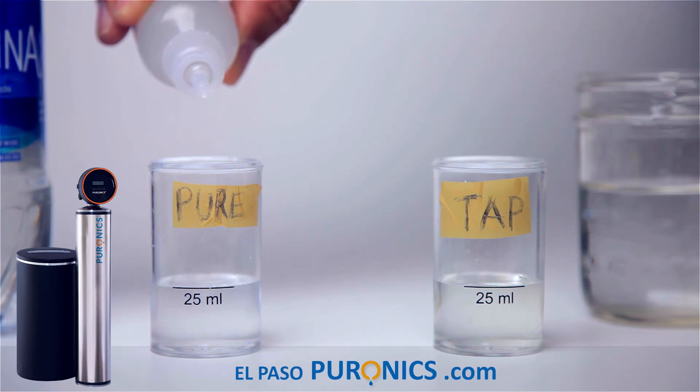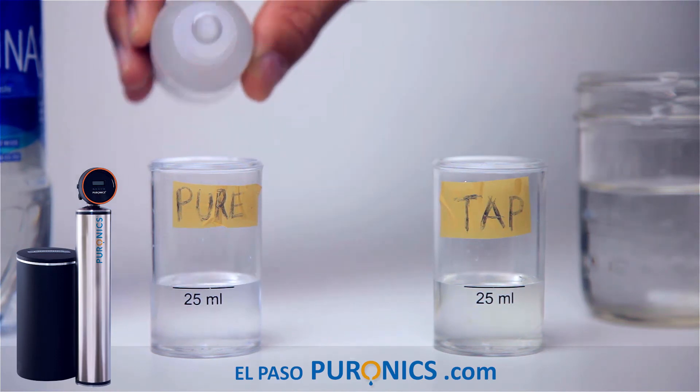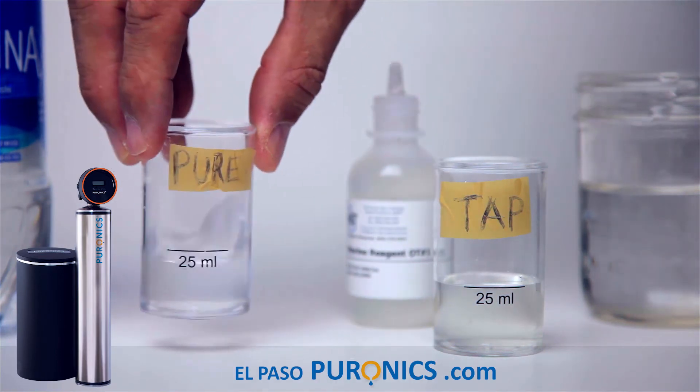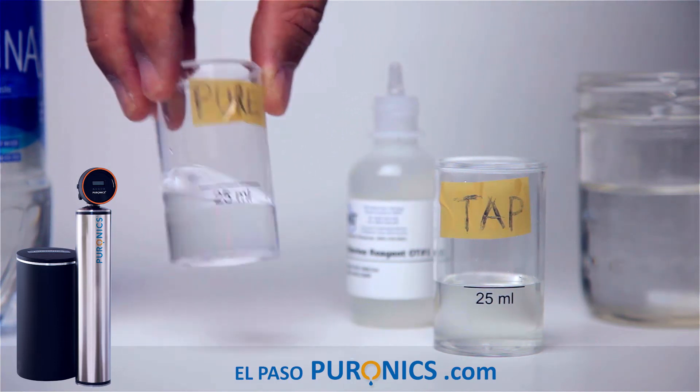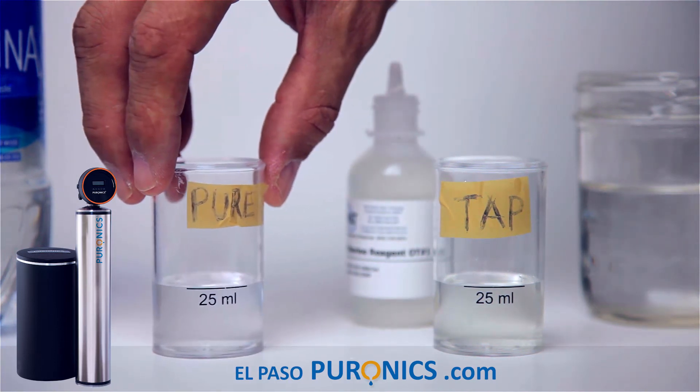Adding 6 drops to the purified water. What do we get? Crystal clear, which means this water has no chlorine. That's a bonus.